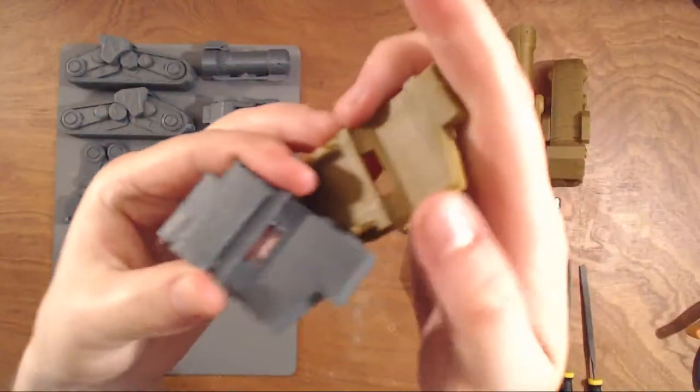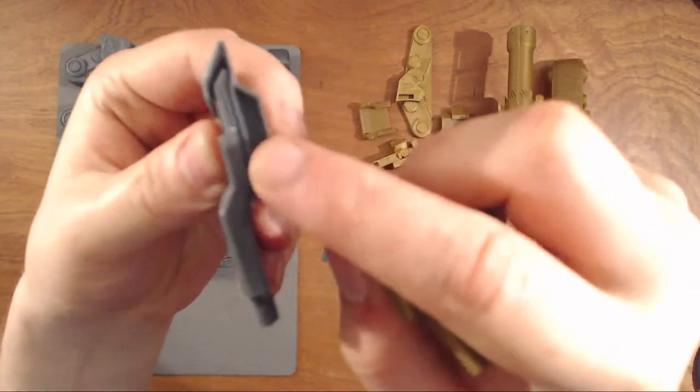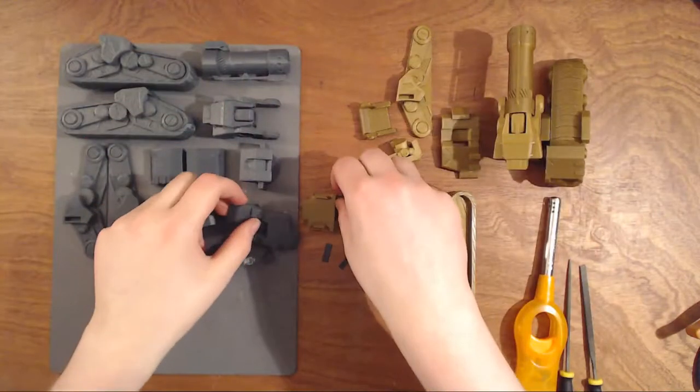I have an inside support over here that I removed, small edges over here, and that's the support of this one.